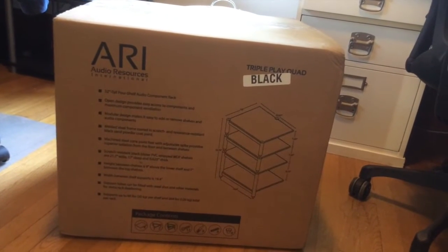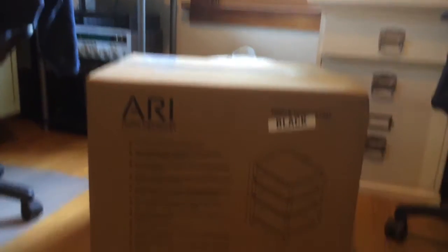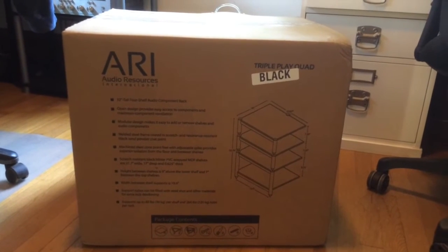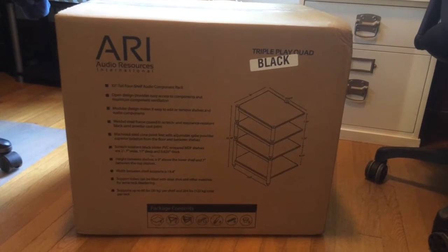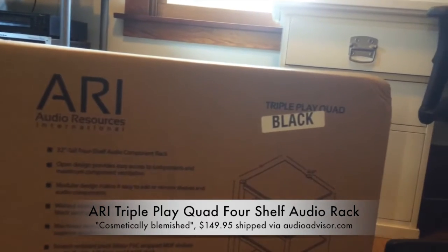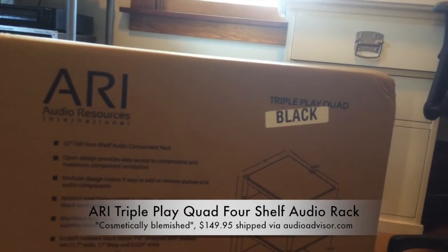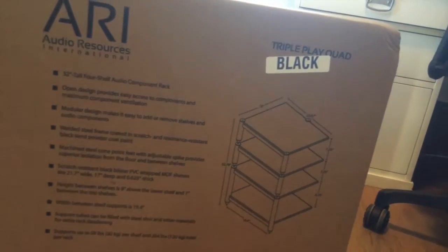First up, let's talk about the stand. I want to get rid of that wobbly Goodwill rack. I went with the ARI — Audio Resources International — Triple Play Quad in black. Here's an idea of its dimensions: it's 32 inches tall and about 20 to 23 inches wide.